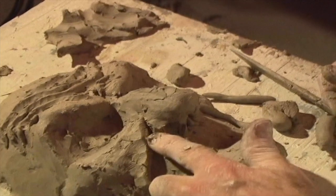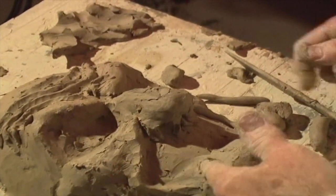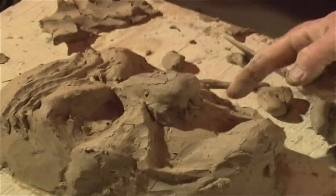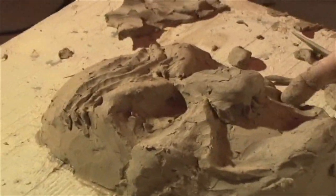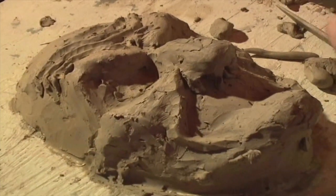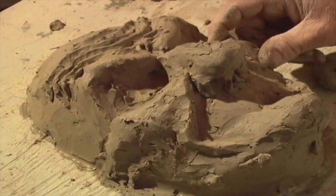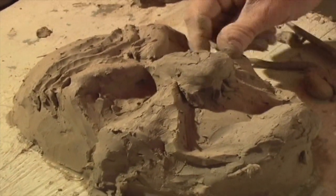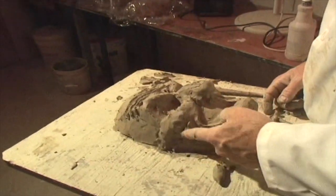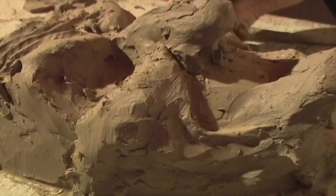Certain things happen as the muscles contract and it impacts the skin. One of those things is this fold of skin that comes down from the nose around the mouth — that will intensify. And the skin on your cheeks will poof out somewhat because it's got to go somewhere. I'm putting an additional fold of skin, again in response to the skin having to go somewhere.